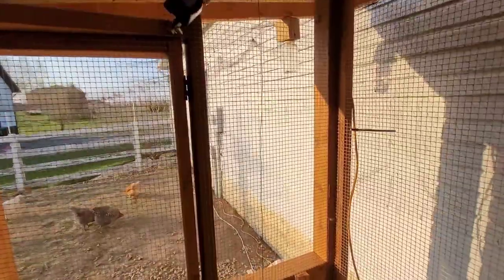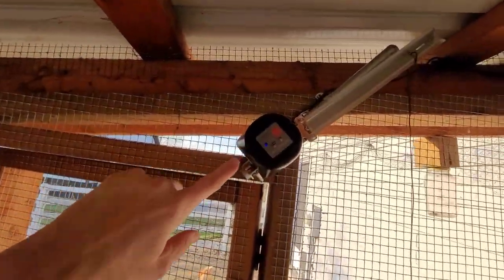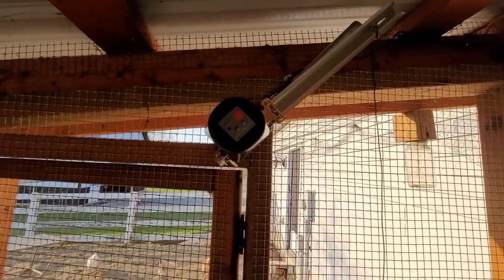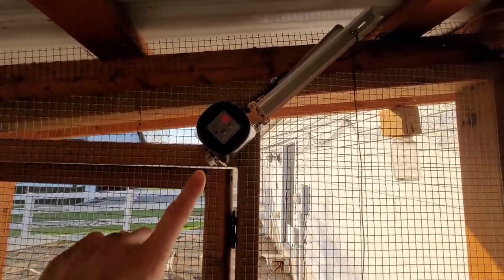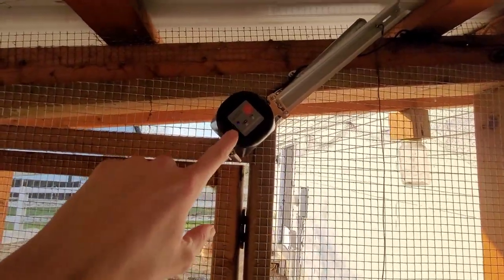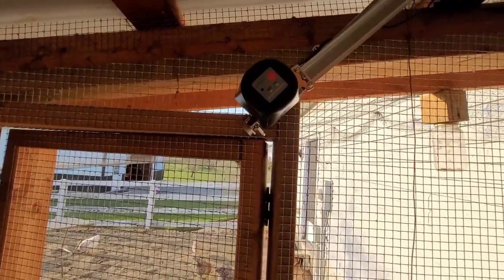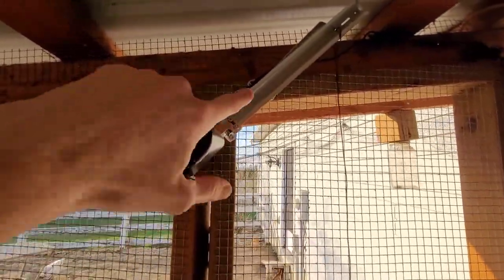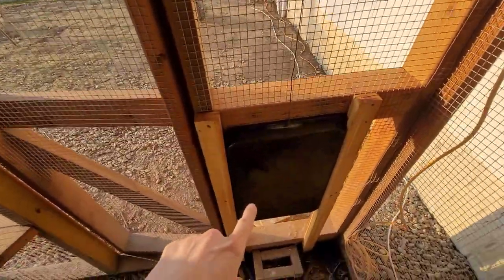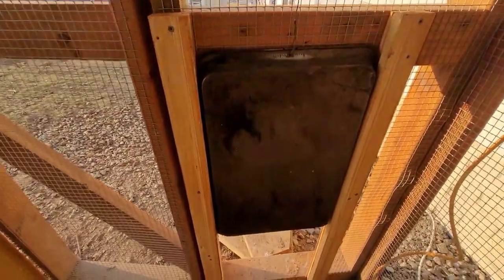This here is actually using a smart water valve that you can buy anywhere. We got this one on Amazon for about $24. The nice thing is it connects to your Wi-Fi — this is actually Wi-Fi and Bluetooth, but you can get all different sorts. We just added a long arm connected to a wire that opens and closes the door.